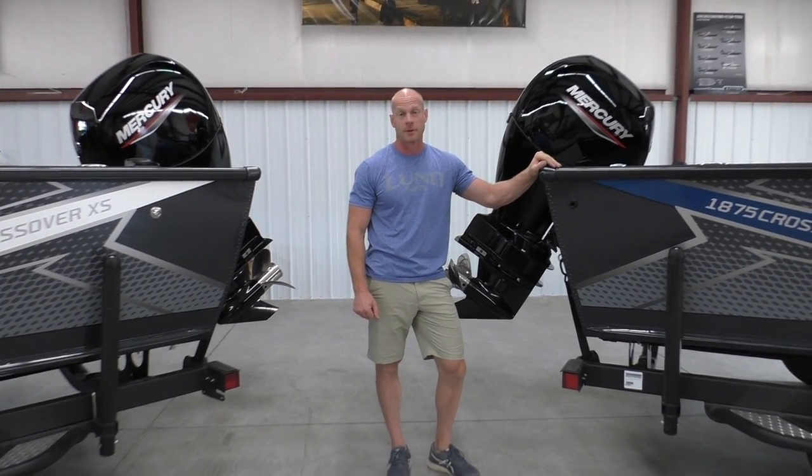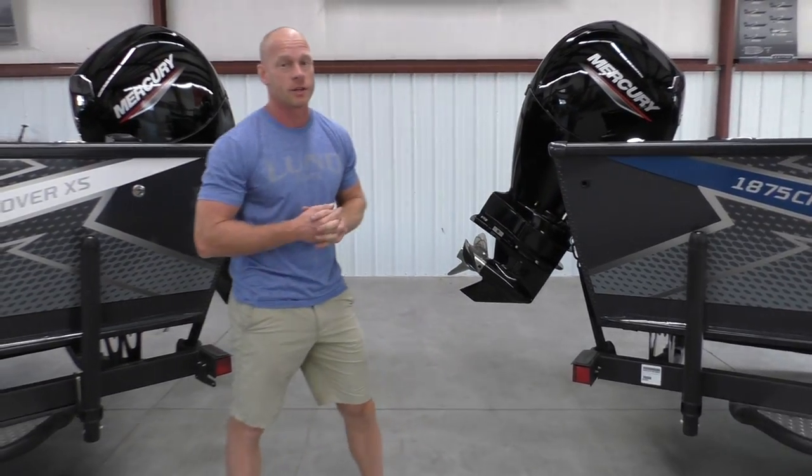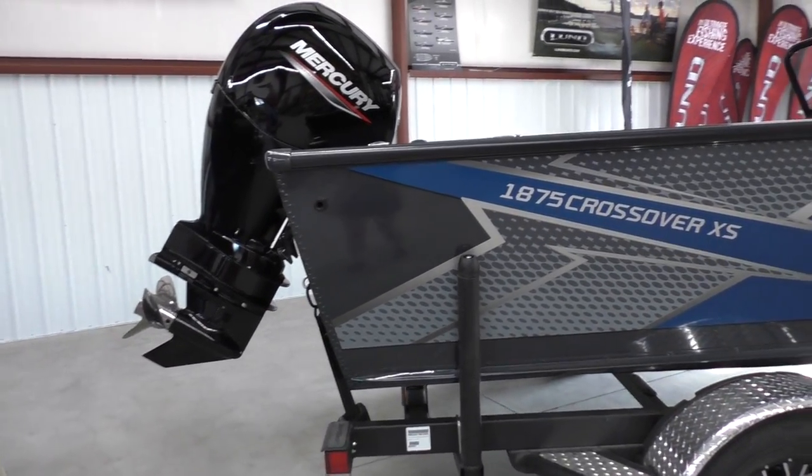Hi, this is Travis with Wakanda Boats. We're in Republican City, Nebraska, and Glen Elder, Kansas. Today I'm very glad to show you the brand new 2022 — this is the 1875 Crossover.